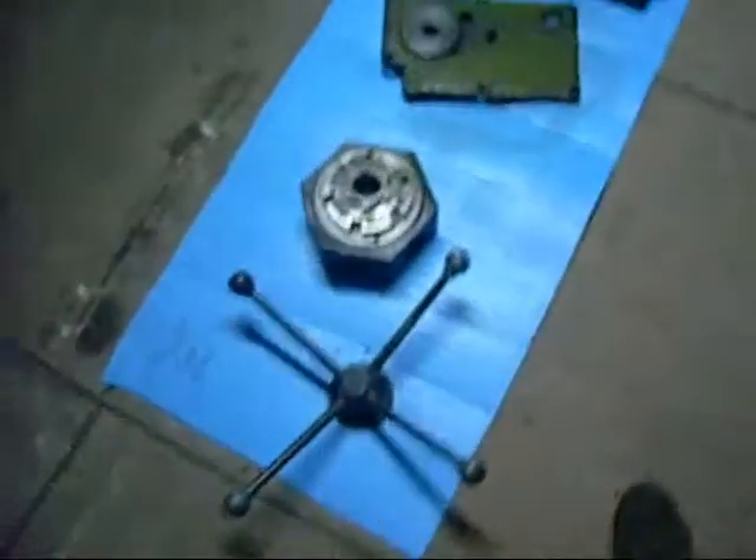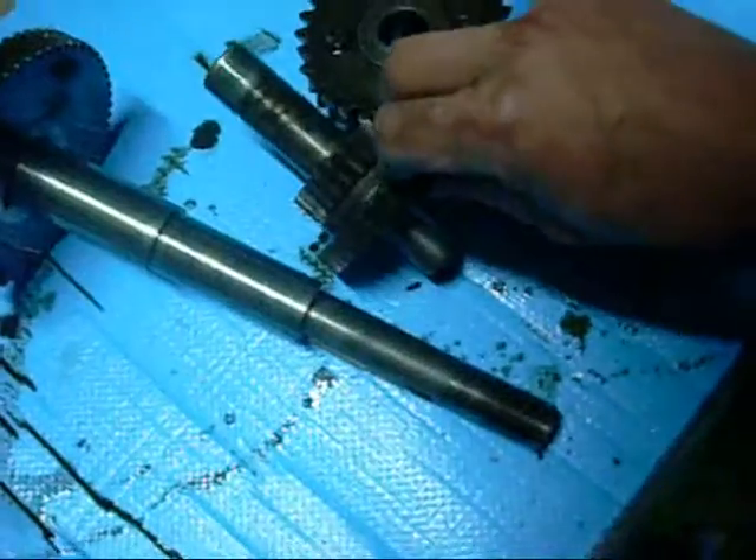G'day folks. A quick update on dismantling the turret assembly. I've decided to pull the whole thing to bits and see what it's like and get all the muck out of it.